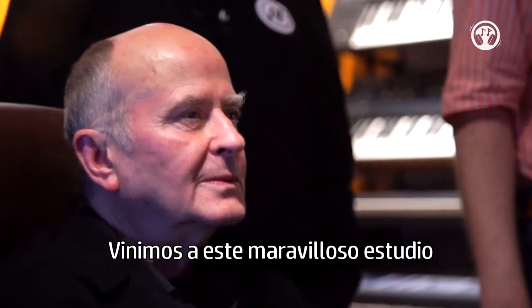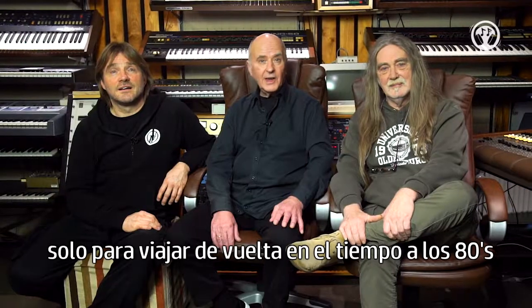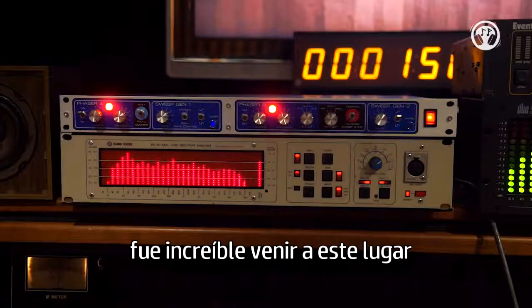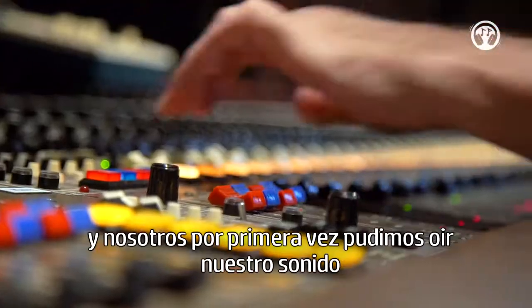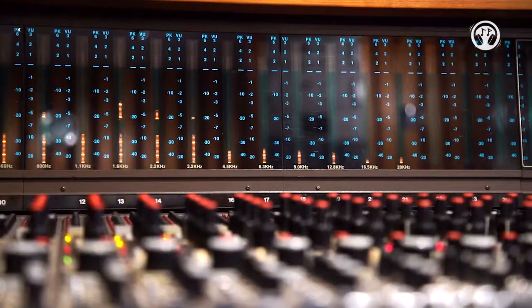We came to this wonderful studio of Karol Post in Holland just to make a time travel back to the 80s. It was amazing to enter this place — Karol pressed the button and we, for the first time, could hear our song in a real 80s style. It's amazing.